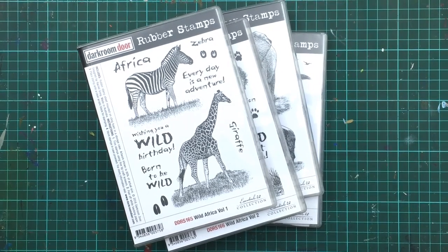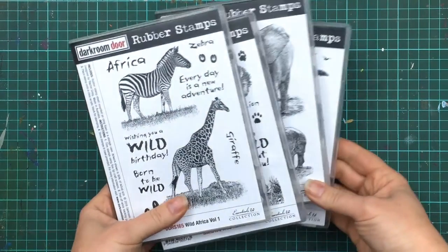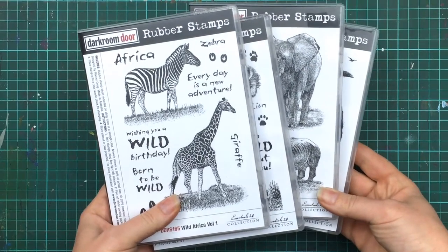Hi everyone, it's Rachel Gregg. Today I want to show you a new stamp set that I designed for Darkroom Door called Wild Africa Volume 1.